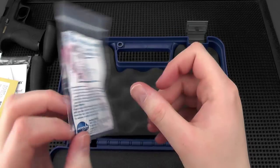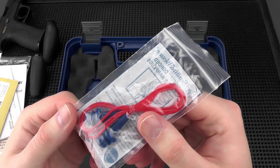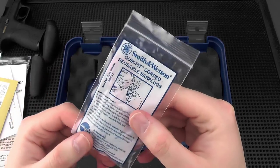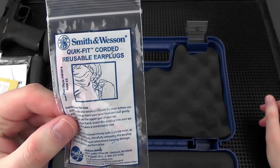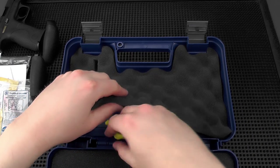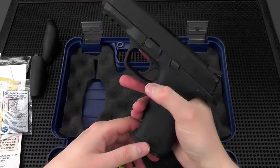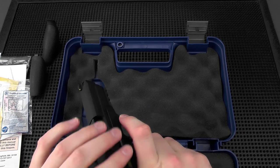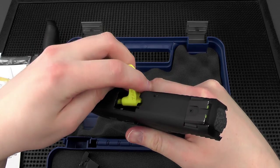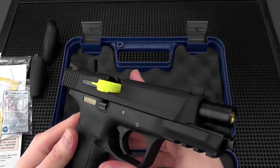We have a pair of Smith & Wesson ear plugs — just a string in between with rubber ear plugs. These are actually pretty comfortable and they're coated in some type of wax with a little bit of strawberry scent to them, so they're kind of nice to handle and smell. We also have a chamber safety flag. Let me demonstrate how that works — the gun is safety checked as before. Lock the slide back, insert it into the chamber, and release the slide, and it keeps the slide open.